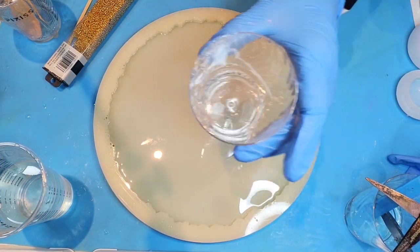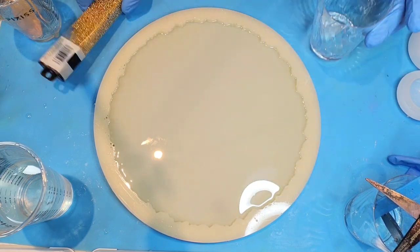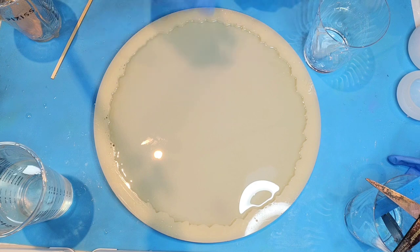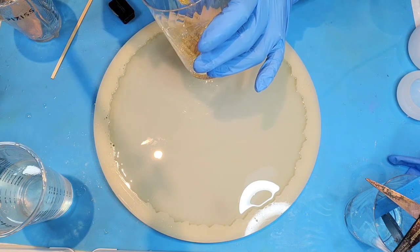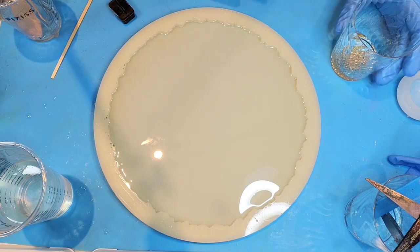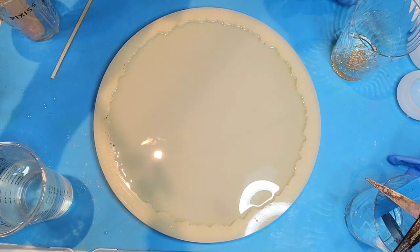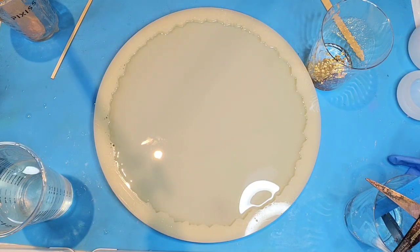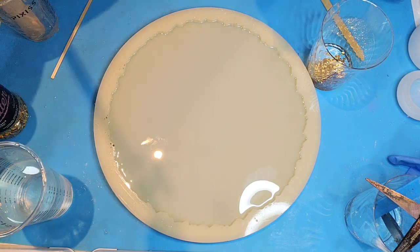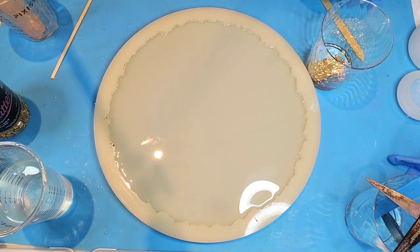I've mixed up six ounces of resin and put about one ounce into a small cup to make my centerpiece. I'm adding some seed beads, some gold glitter flakes, and then just a little bit of gold mica powder, plus some Lutz resin gold in powder form.